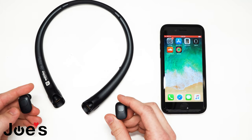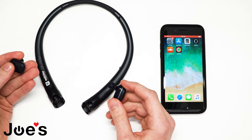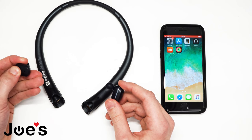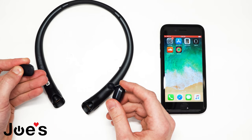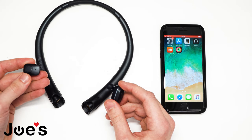To do this, grab the left main earbud and press and hold the button for five seconds. The light should turn white once it's in connection mode.